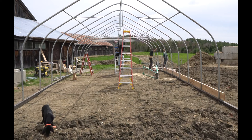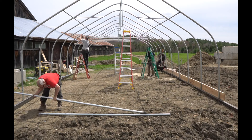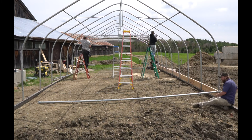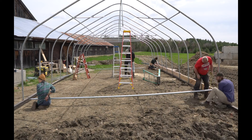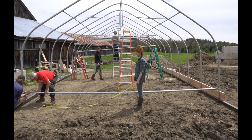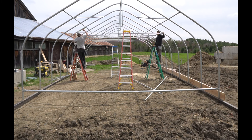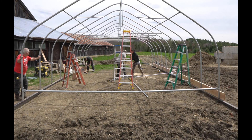We're continuing to put and install the top trusses of the greenhouse frame. In the foreground, we're installing the bottom rail of the end wall, which we also got from our greenhouse supplier. It's two inch outer diameter galvanized steel that gets attached to either end of the first and last bows of the greenhouse. This will also become the base for the end wall frame and support the rubber strapping that contours the ground, which also keeps the chickens in.